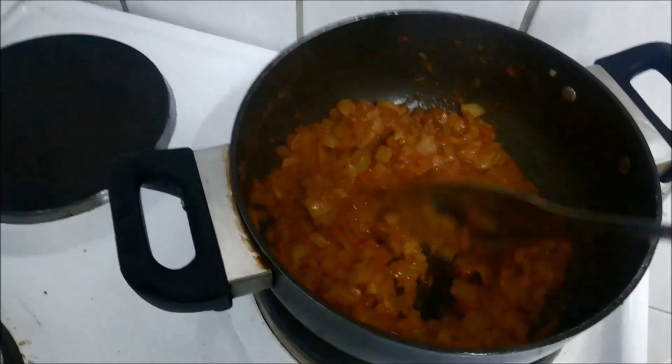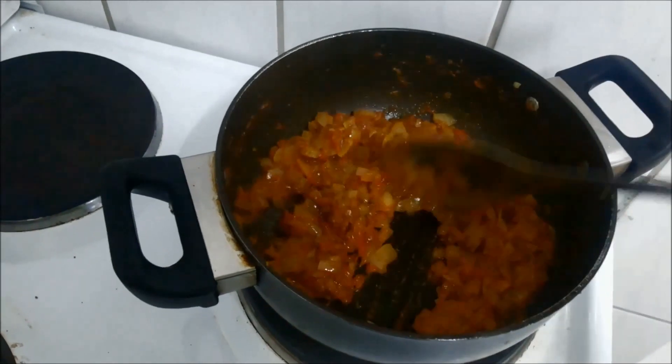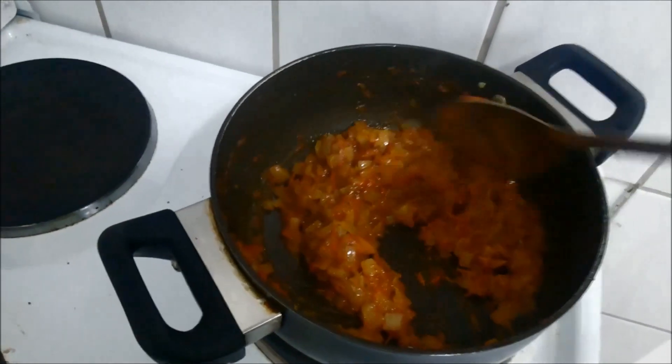You can see now the oil is getting separated from this masala. So at this point we will add our green peas.